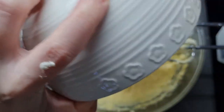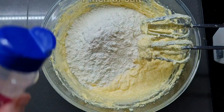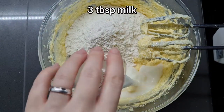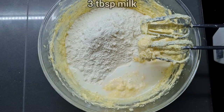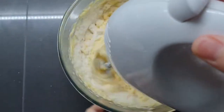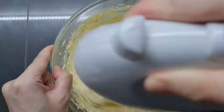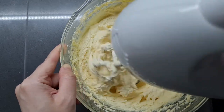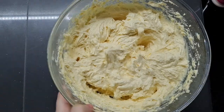Now we're adding 170 grams of self-raising flour, a pinch of salt just to bring out the flavor, and three tablespoons of milk for a slightly softer sponge. We're going to whisk that in, but only until just combined — we don't want to beat out all the air we created when we creamed the butter and sugar.